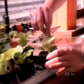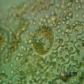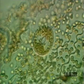This begonia plant, like most land plants, has more stomata on the underside of its leaves than on the top. The stomata control transpiration as well as the exchange of gases within the plant.